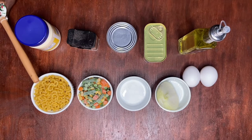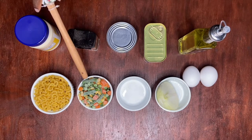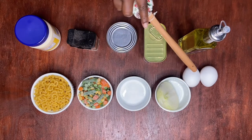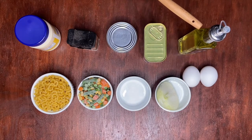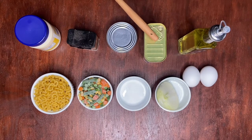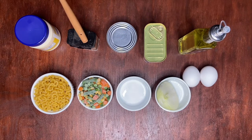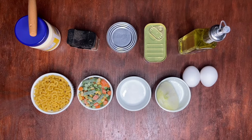We have our macaroni, our mixed vegetables, salt, half an onion, two eggs, vegetable oil, luncheon meat, chunk of tuna, black pepper, and lastly we have our mayo — real mayo.